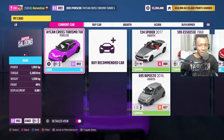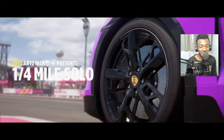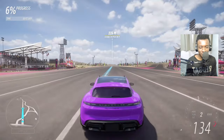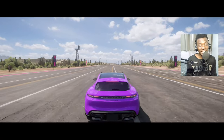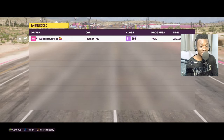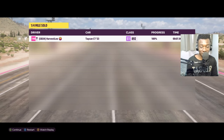Now we have equal horsepower to the Rimac Nevera. Here's the run with the upgrades — from the start it's picking up speed, look at that! It almost topped out at the top speed — 7.9 seconds. That's a lot of difference from the bone stock run. It looks like we're going somewhere. Now let's take this car to the track and remove the drag tires.